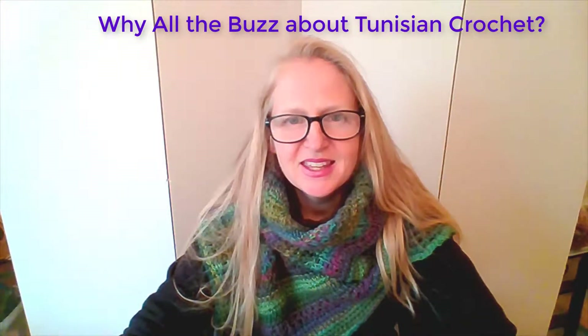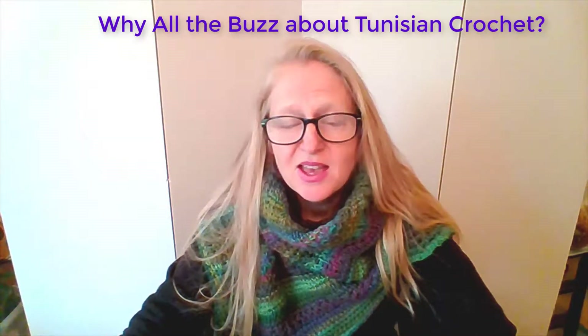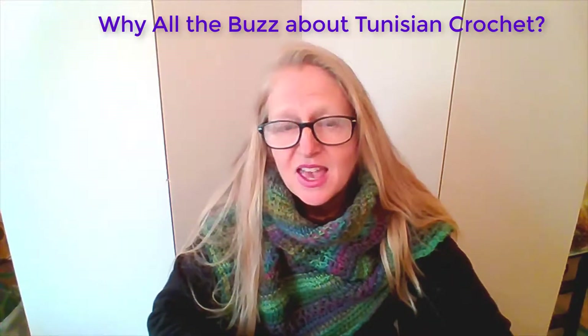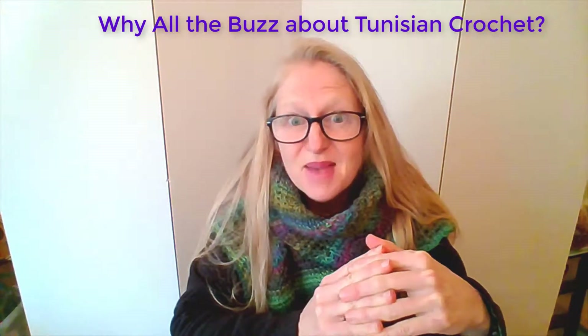So why is everybody talking about Tunisian crochet lately? Well, there's a lot of excitement about Tunisian crochet because of the varied and intricate patterns you can create so easily with it. Tunisian crochet has many different types of stitches, and when you mix and match them together, you get something that approaches magic.